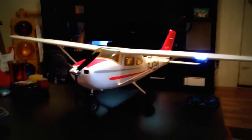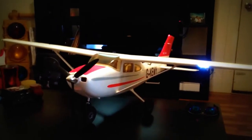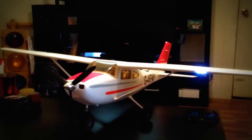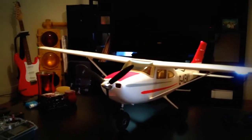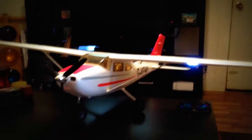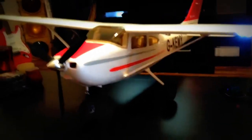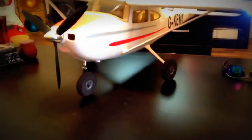Hey, how's it going guys? I'm here today basically to give you a review of the Airfield Cessna 182 Sky Trainer. I got it from nitroplanes.com. It's got LED lights, flaps, and it's a four-channel airplane when it comes to your ailerons, elevator, rudder, and it also has a steerable nose wheel.